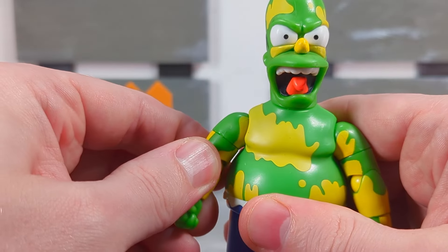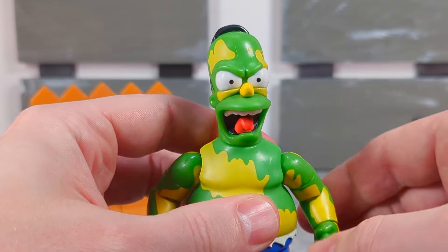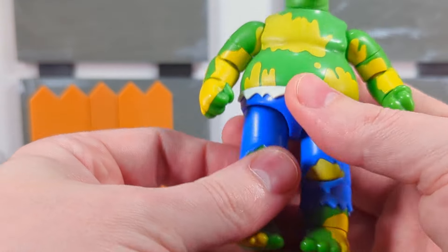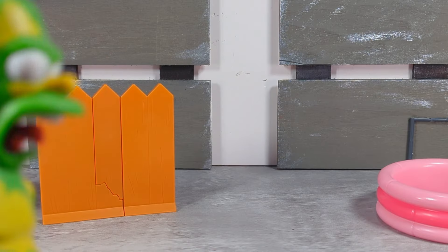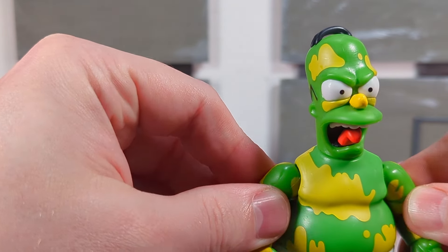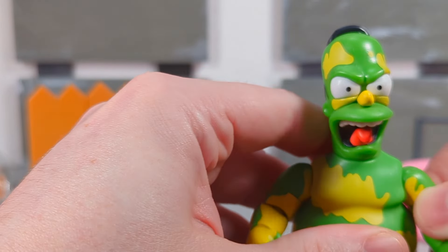I'd say this is my least favorite of the bunch. Same old articulation — the head just moves left and right. There's the gimmick; I actually don't mind it, it's pretty fun. Not bad, but still my least favorite. Just because I'm not a big 'Furious Homer' fan — kind of like the Hulk, I guess. He's hulking out, getting mad.